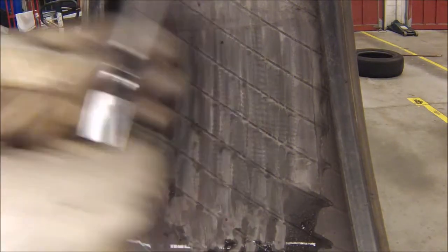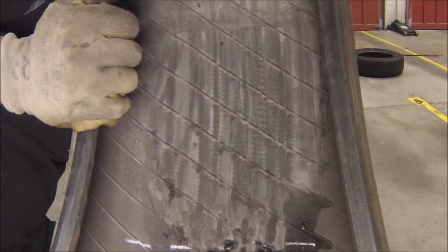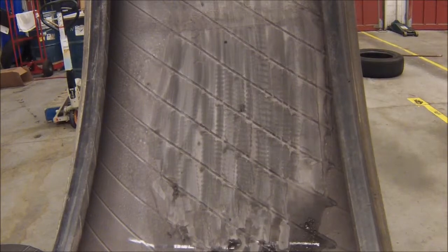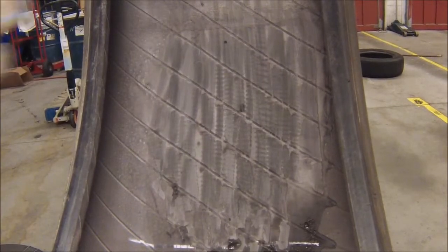Next we're going to take our probe and insert it in the injury channel. This will tell us the angle of penetration. It seems like our injury is pretty straightforward.